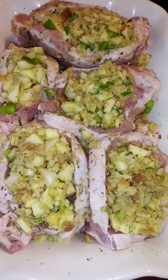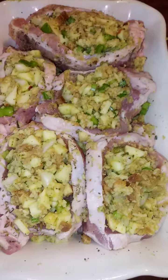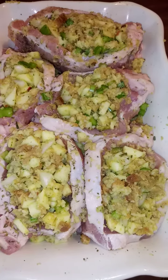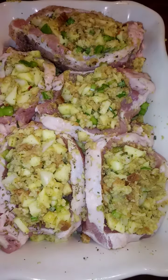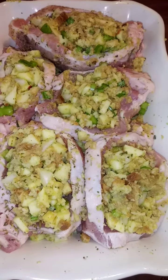We'll check it at about 35-45 minutes just to see. We're going to cover it with aluminum foil for the first at least 45 minutes and then take it off to brown them just a little bit on broil at the end, and we'll show you what it looks like.